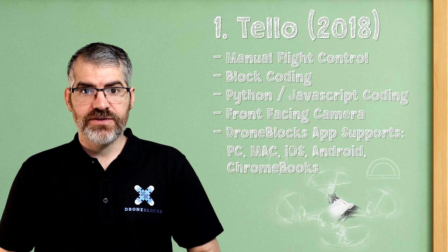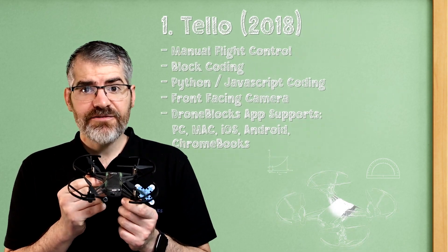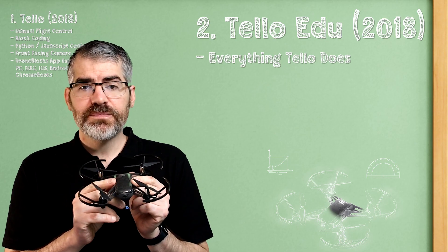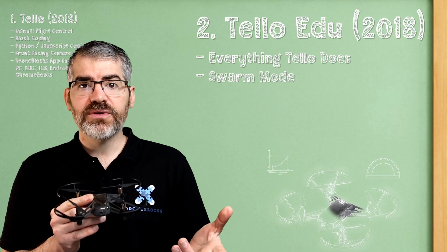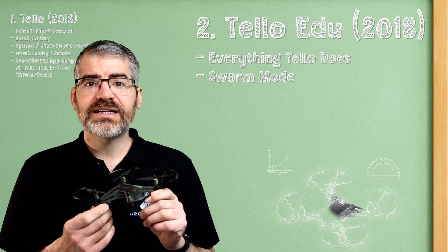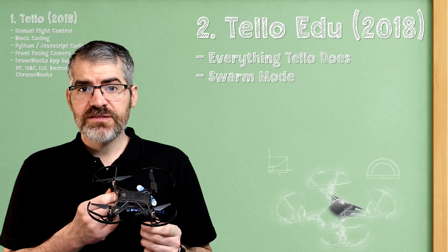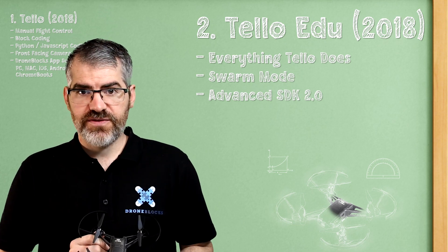Next, we have the Tello Edu — the black one. This does everything that the previous one does, but more. It supports swarm mode, which means you can connect multiple drones and they can fly and make a dance — basically, you can have a drone show. They also support the advanced system development kit, so if you wanted to do more advanced things with the drones, these are the ones for you.